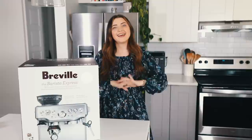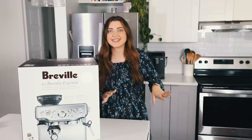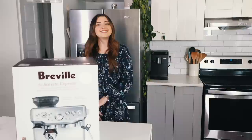Hey guys, it's Liv. Welcome back to my channel. Today is another very exciting day, as they all are, because today I'm doing something a little bit differently on this channel. This isn't exactly a recipe video, but I am going to be making something, hopefully, later on in this video.